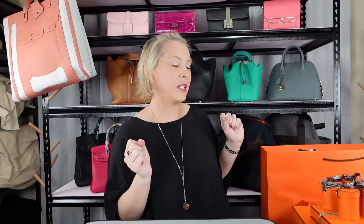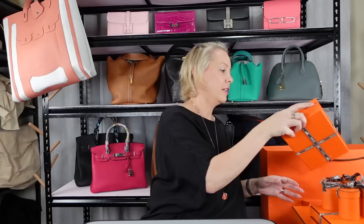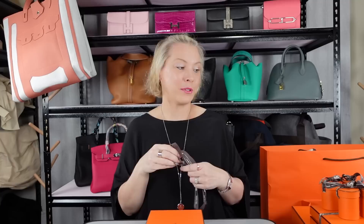But today I've got lots of things to unbox, so let's get into that now. We all know the iconic orange Hermes boxes. I don't keep my boxes or ribbon — I just recycle them. So let's open this one up.